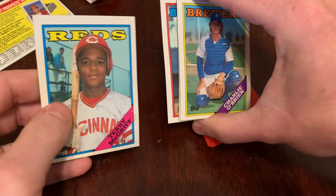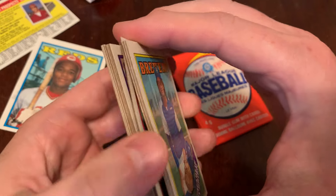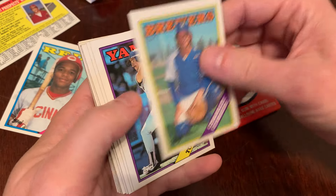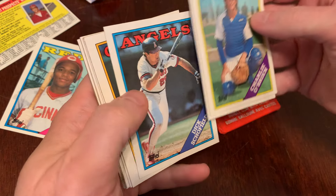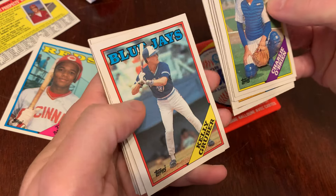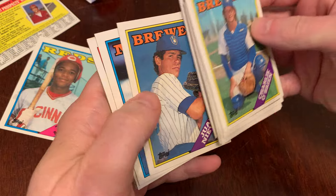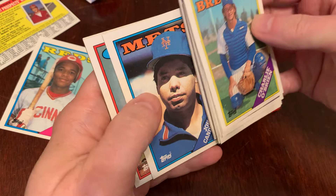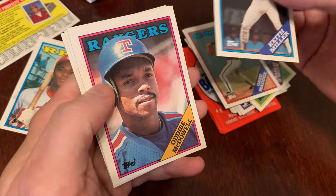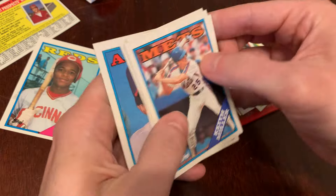Oh, they're kind of stuck together — it was the gum damage. Terry McGriff. So not miscut, just gum damaged and out of position. All right: Charlie O'Brien, Wayne Tollison, Dick Schofield, Kurt Ford, Jose Cruz, Kelly Gruber, John Shelby, Juan Nieves, John Candelaria, Greg Maddox.